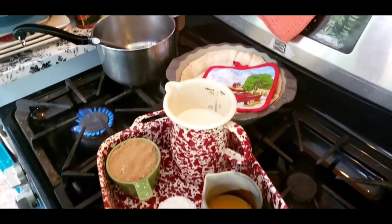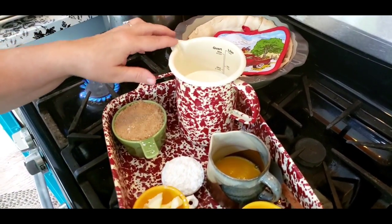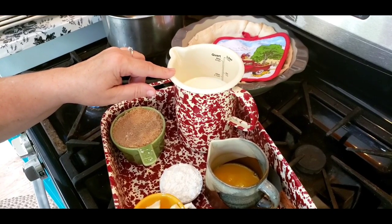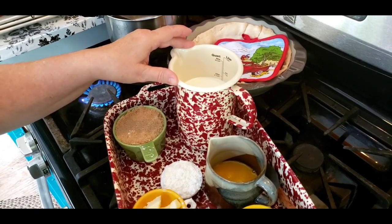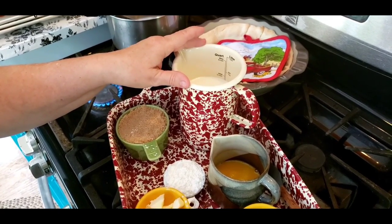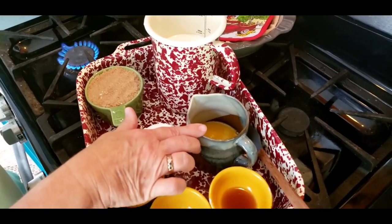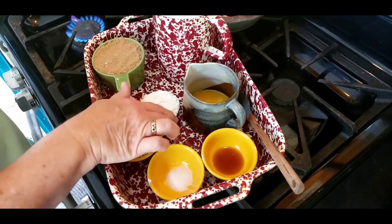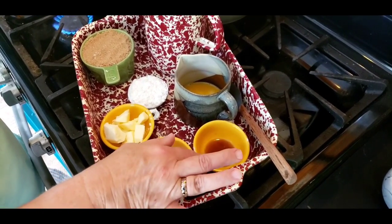I've got a 9-inch deep dish baked pie shell ready. I've got 2 cups of whole milk and 2/3 cup of cream. You can use 2% milk if you want to, but if you're using the 2/3 cup of cream it's kind of defeating the purpose. I've got 1 cup of packed brown sugar — you can use light or dark. I've got 3 beaten egg yolks, 1/4 cup of corn starch (you can use flour or arrowroot), 3 tablespoons of butter, half a teaspoon of salt, and 2 teaspoons of vanilla.